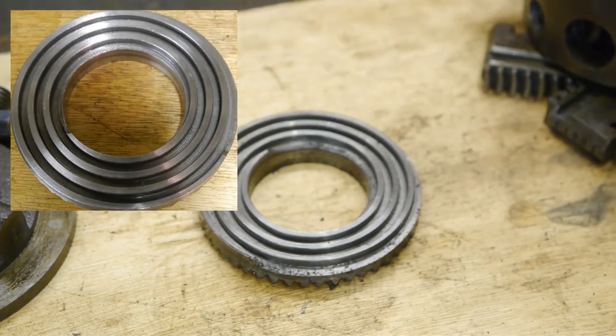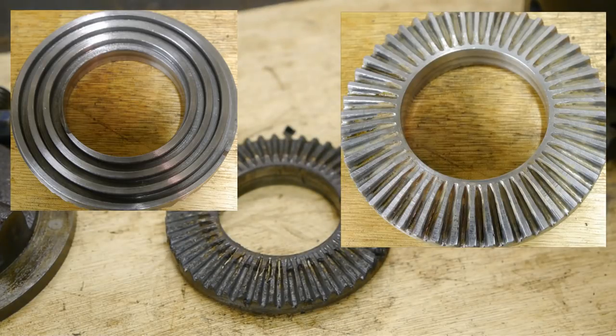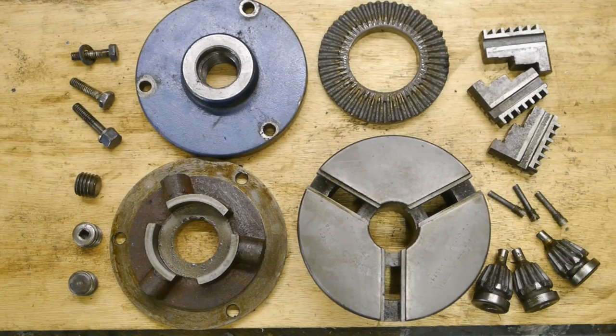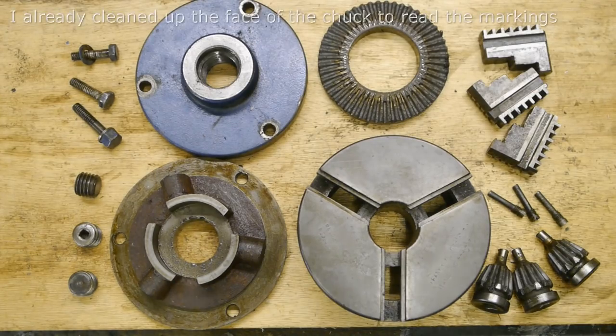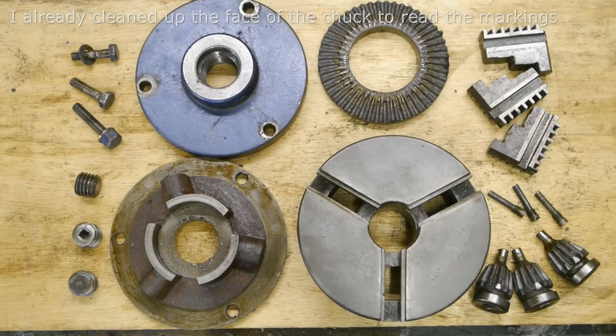And there's the scroll — slash gear, bevel gear, ring gear — I don't know how it's called. These are all the parts before cleaning. Now I've got to do some de-rusting, some polishing, and some de-smurfing of the blue color.